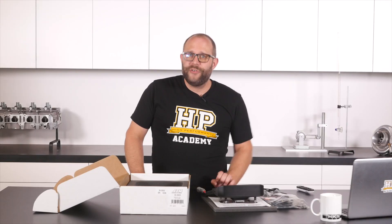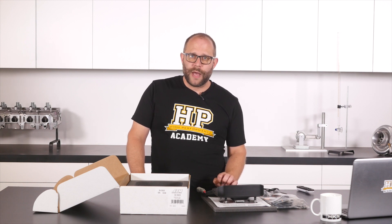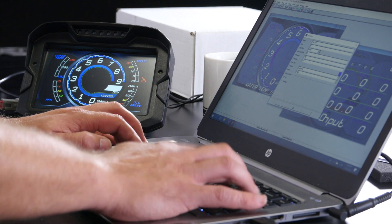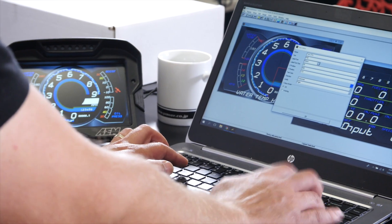That's all the physical stuff out of the way, and I think AEM have done pretty well. It's all robust, well documented, and easy to connect to. What can make or break these systems though, is the software interface. AEM have developed a program called Dash Design for configuring the display. I haven't had enough time to really delve into its depths, but skimming the surface has been pretty pleasant. I was able to get the dash up and running with one of their default templates, displaying data from a Link G4 Plus ECU in only a matter of minutes.